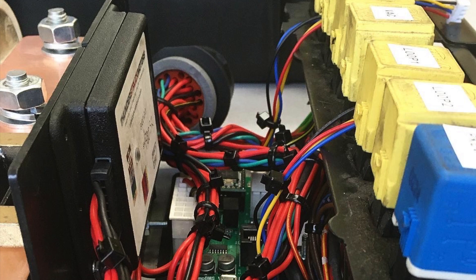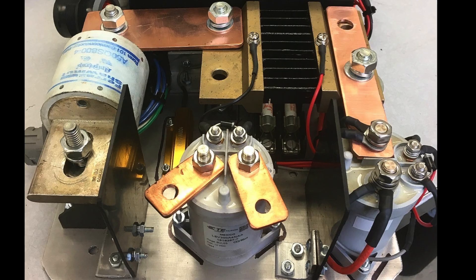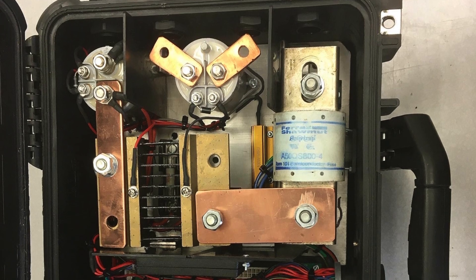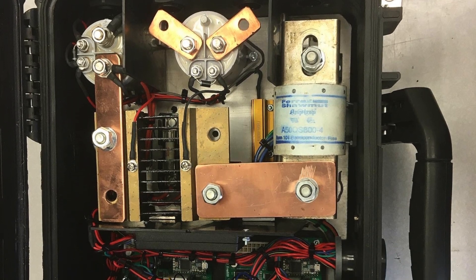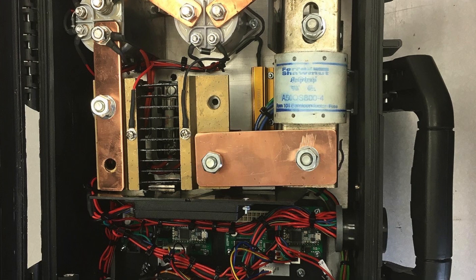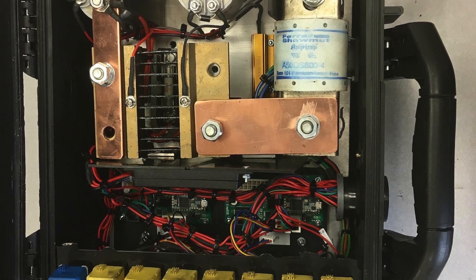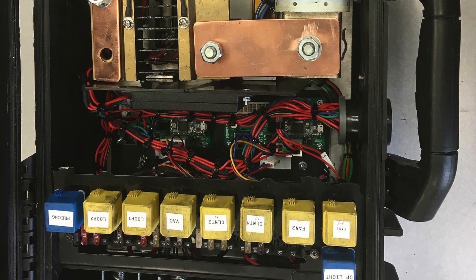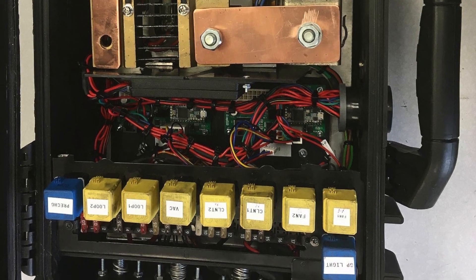The EVCC charge controller is mounted to the divider board. On the high-voltage side, you can see the positive contactor, negative contactor, shunt, main fuse, pre-charge resistor, and two fuses for the DC-to-DC converter and the charger. Once the assembly was fully wired and mounted into the box, I used aluminum angle to mount the box to the bottom of the battery box under the hood. There was just enough space to open the lid to the box to make the final connections and program the battery management system and the charge controller.